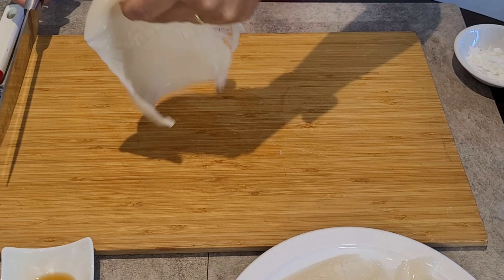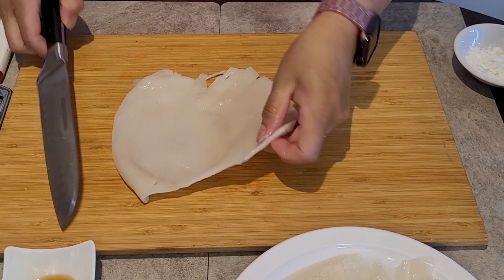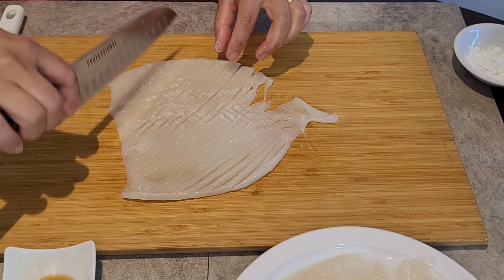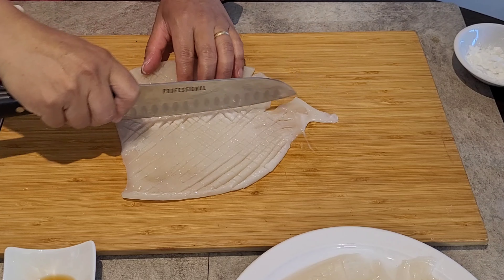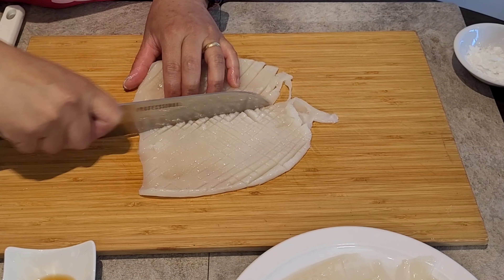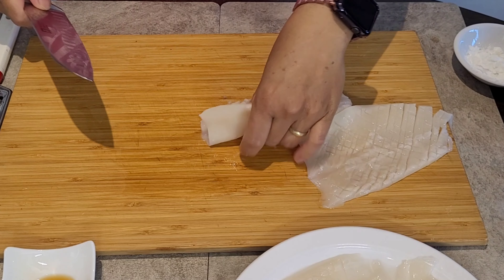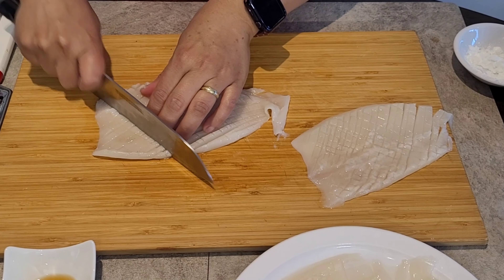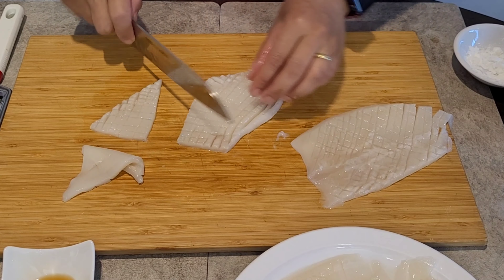Now for the squid — this is how big it is. The smooth side of the squid faces down. We will score it with criss-cross cuts, then cut it into half triangles, so that it will have a nice design and curl up beautifully when cooked.